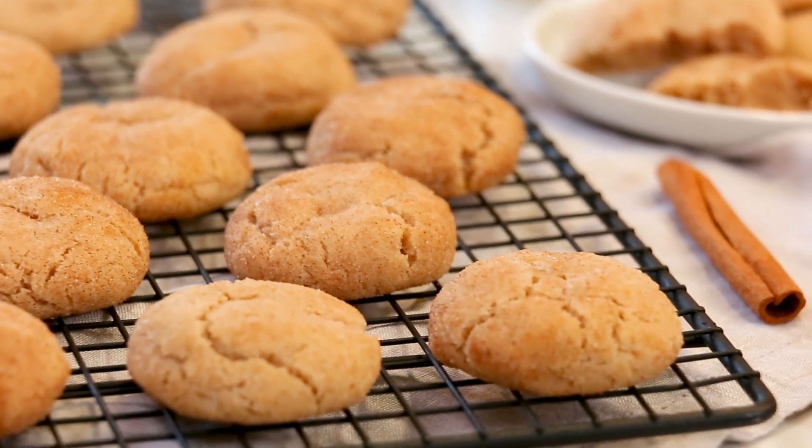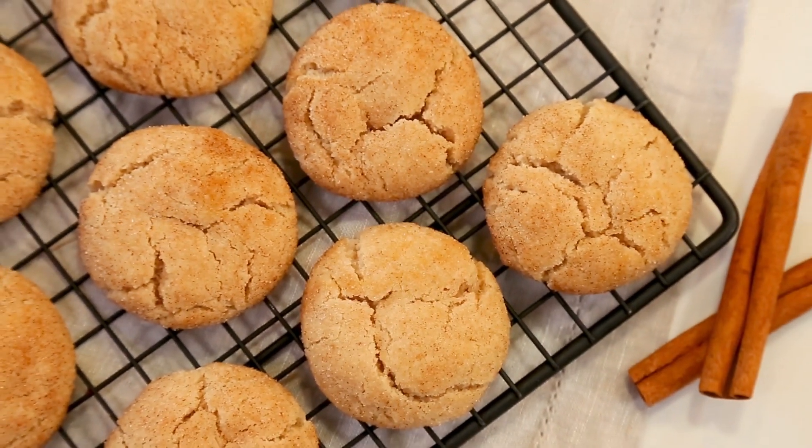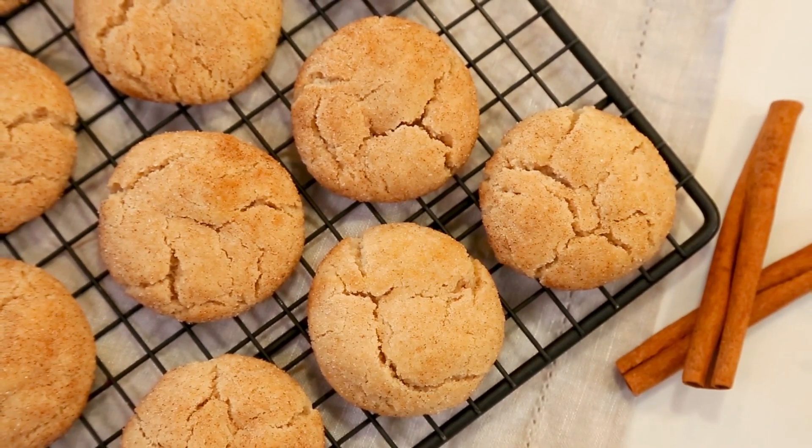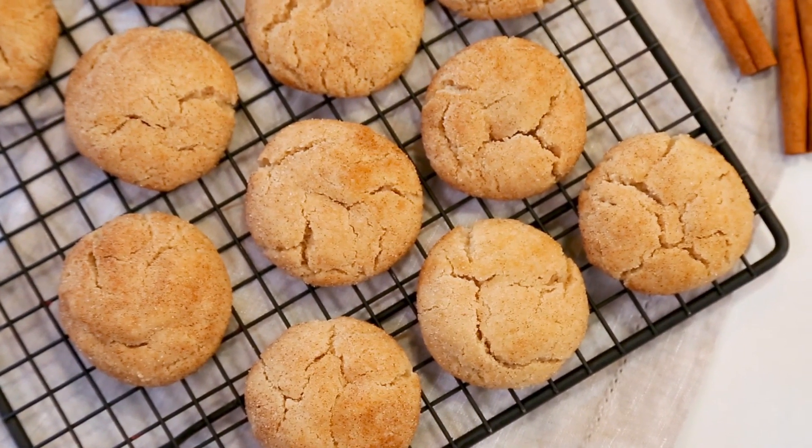That is always a good sign. When they come out of the oven, it is critically important that you exercise patience and let them cool at least five minutes before diving in. What you're going to end up with are these amazing, soft, chewy cookies that are just so good with a glass of milk.